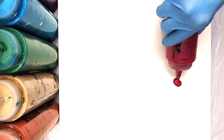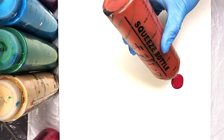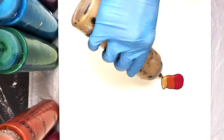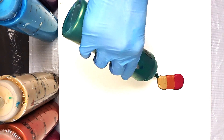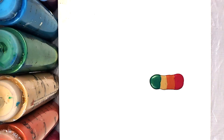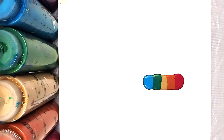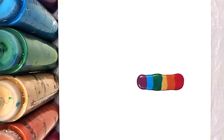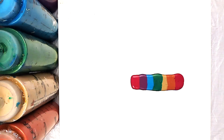Once you've got your base layer down in a thin even coat, on a separate surface, start laying out your colors for your rainbow chain pull. I'm starting with magenta, then copper, gold, green, metallic green, turquoise, and dioxazine purple. So I've got a little rough ROYGBIV sort of variation there.